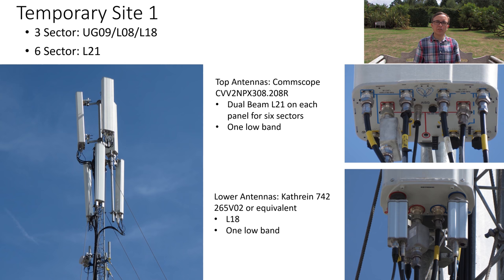The top antennas are using the dual beam high ports to do two beams of L21 per panel, giving six beams or six sectors for the site. They're using the low band ports for either the UG09 or the L08. The rest is carried on the lower antennas, which are four-port low band and high band Kathrein antennas. These carry the L18 — single beam per panel, so three sectors — and then the other low band, either UG09 or L08.